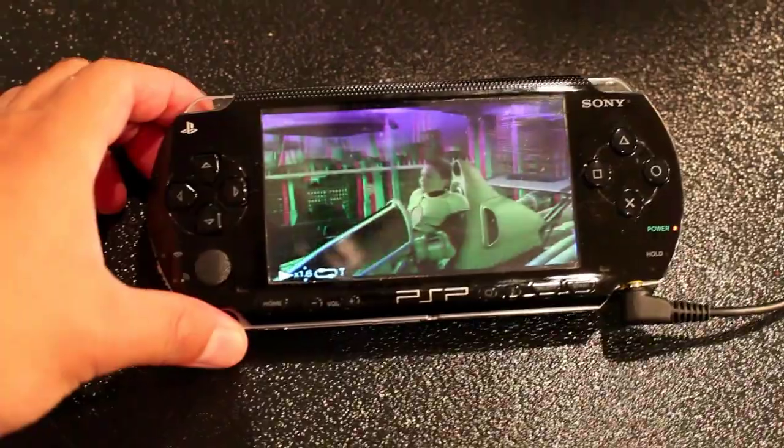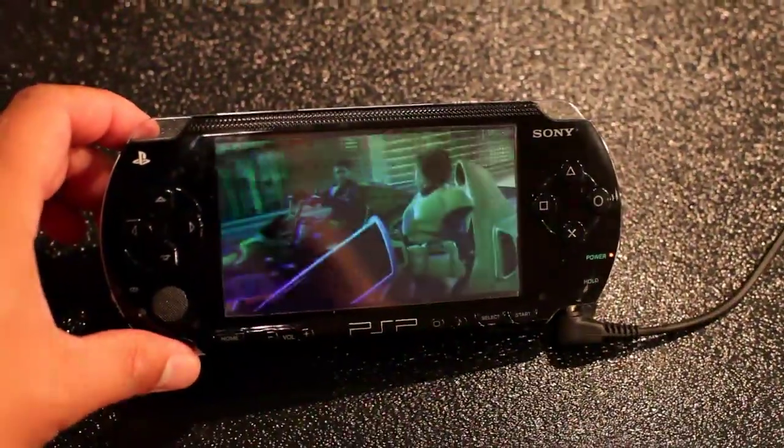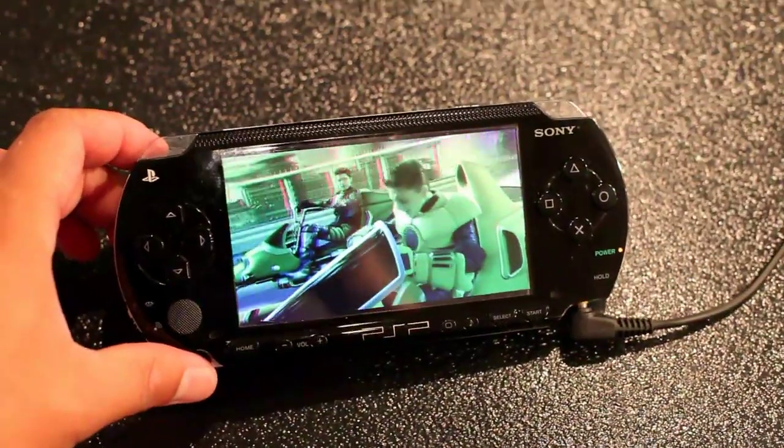My name is Ed Miller and I'm the chief executive officer of CubicVue. I have here a demonstration of the CubicVue filter. The CubicVue filter is a simple piece of plastic that only costs a few dollars. This piece of plastic is printed at the nanometer level and we've put it over the screen of this PSP. We can put it over the screen of any LCD screen, and what that does is it puts the glasses that you would normally wear on the screen, so you get 3D without glasses.